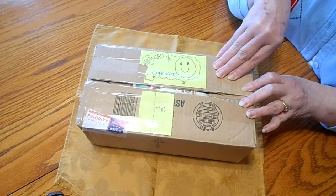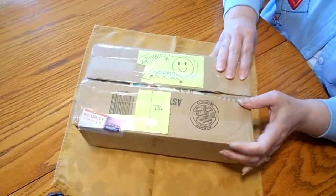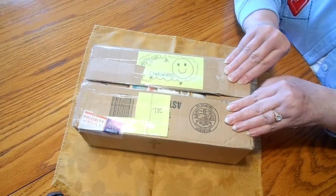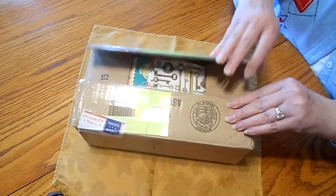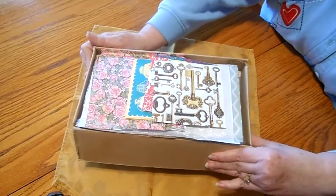So anyway, I'm really excited. This is a really nice, full box here. I was telling her today, I said I gotta make that video to say thank you. Okay, here we go. Let's see what we've got. I'm gonna move this off to the side.